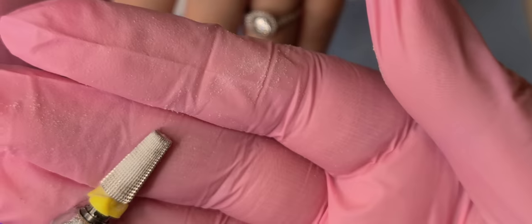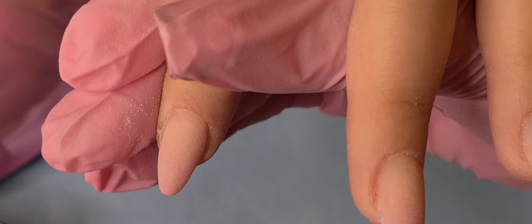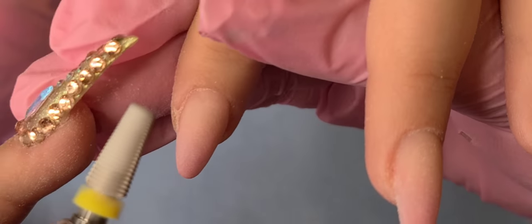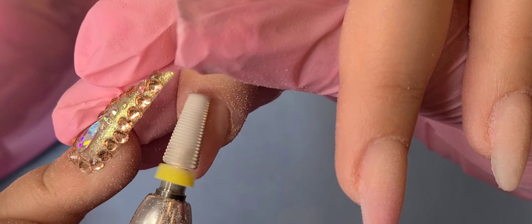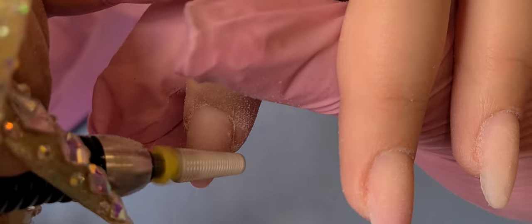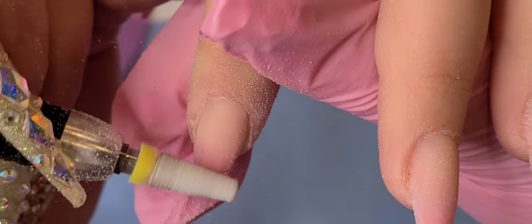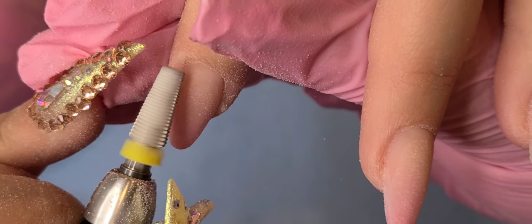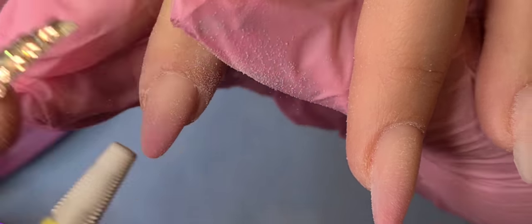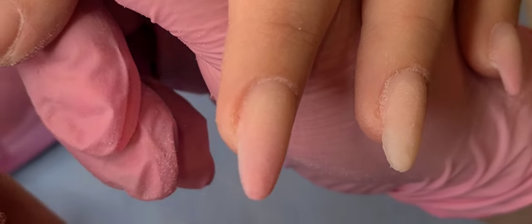Right here I'm showing you my little extra fine bit, and this one I love — it's my favorite. It's super fine so it removes the scratches on the nail. Because it has a soft tip, you will not cut your client. For the most part you will not hurt your client; it's super safe and super soft. I like it because it does not shave off a lot of product.